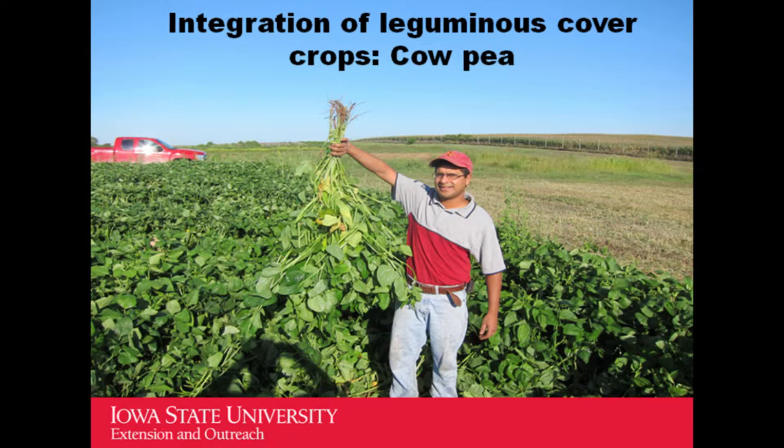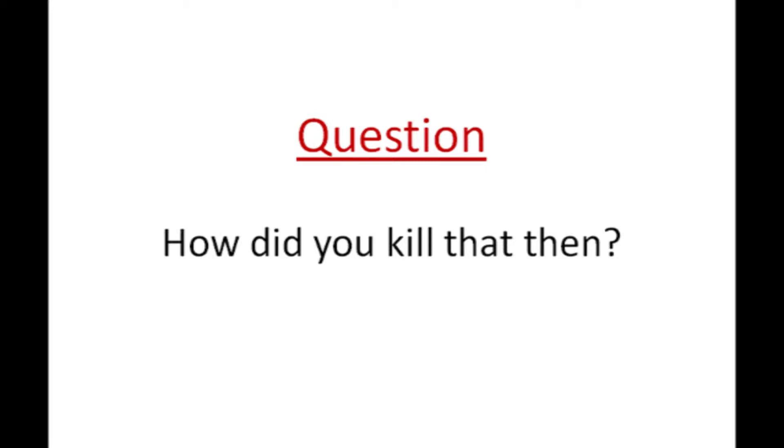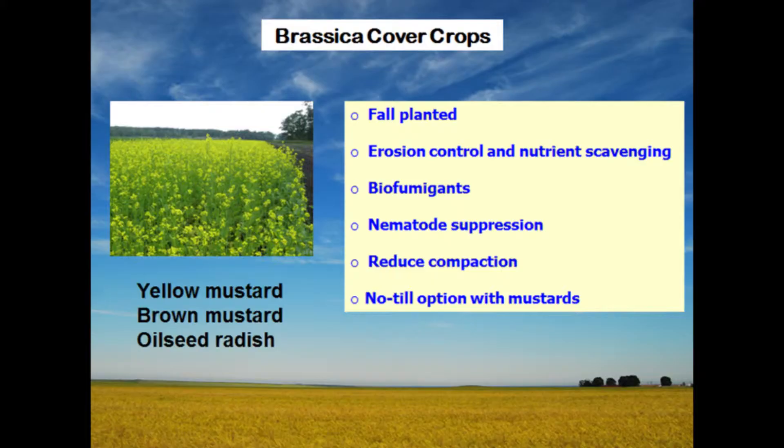Here is a picture of cowpea from the hort research station, where we did an experiment last summer. You can see the thick growth of cover crop — this is almost 50 days old from seeding. If you want a large, lush cover crop with no weeds, cowpea is excellent. There is no way any weed can grow in there. It has quick turnover and can fix nitrogen. To terminate it, we just mowed and tilled it in. The carbon-to-nitrogen ratio is pretty low, so it disintegrates quickly.